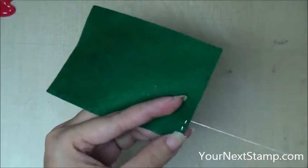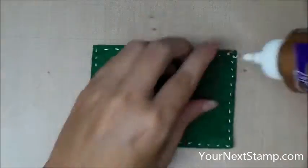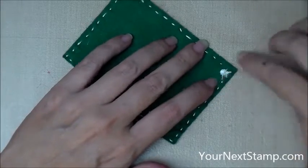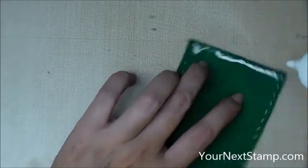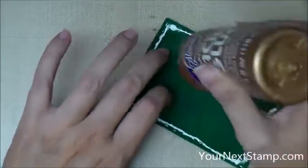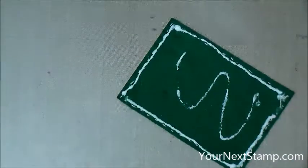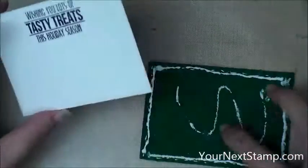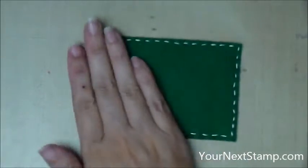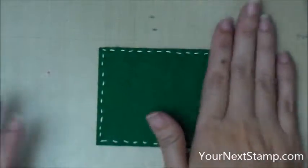Then I'm going to do that same running stitch around my green felt piece. I'm gluing in my knots to make sure they don't stick out the sides, and then gluing all over the back of my green felt so that I can attach my watercolor cardstock — that's going to make it sturdier and also hides all of that stitching on the back, just like I did with the mittens.